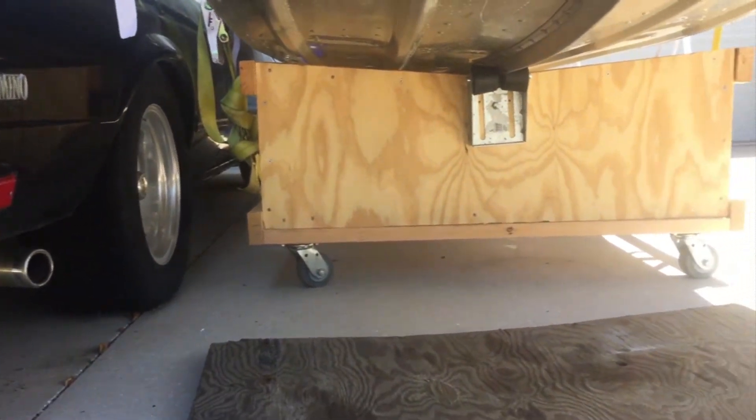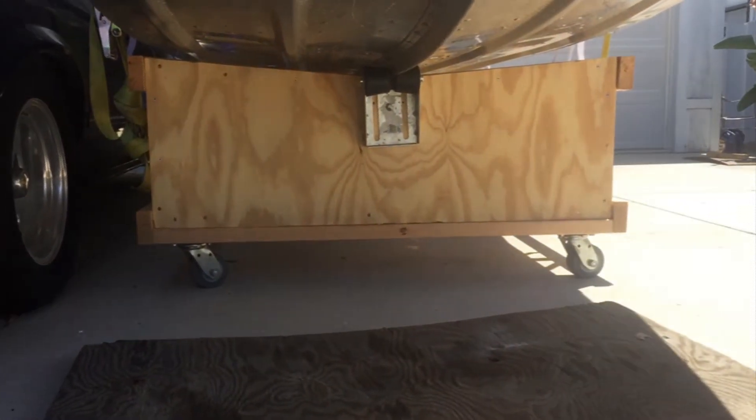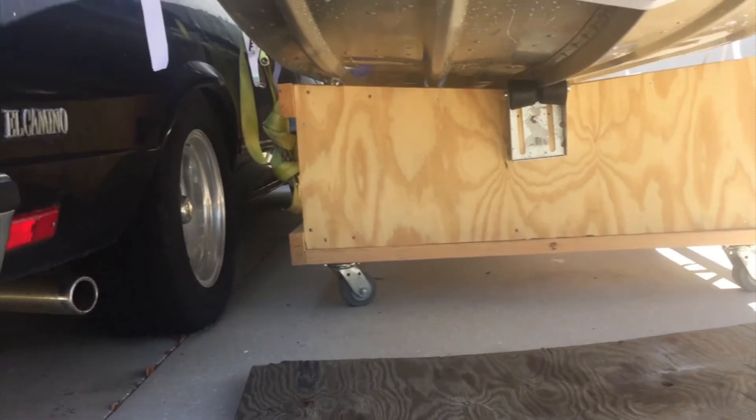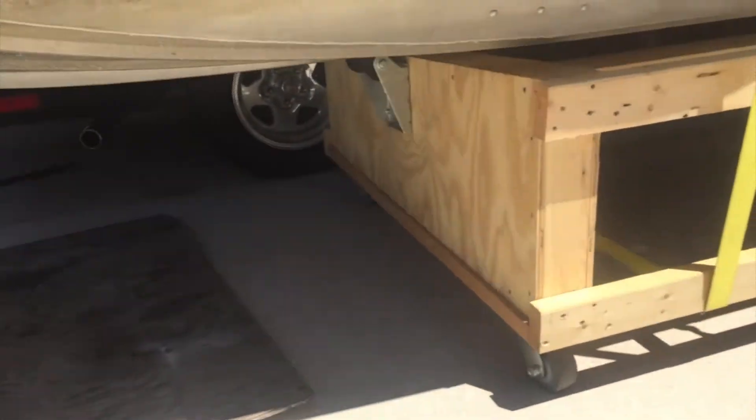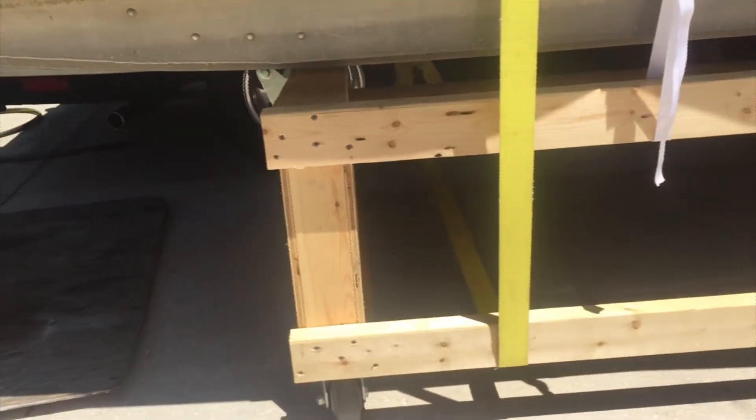We went ahead and built this jig. We just used ratchet straps to pull the boat off the trailer onto the jig. Instead of using the rollers, the boat cut right through the rollers that we bought. Next time, we'll probably just use PVC pipe.